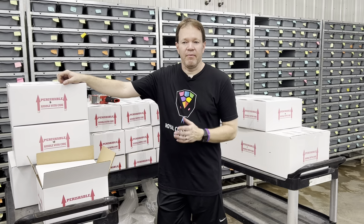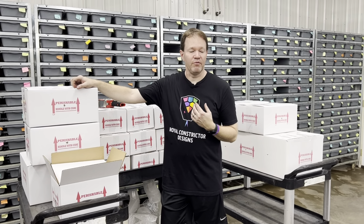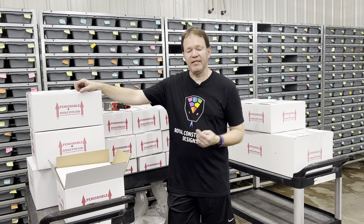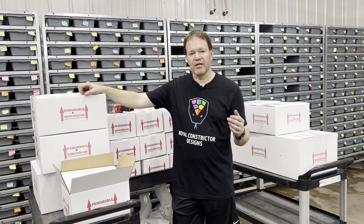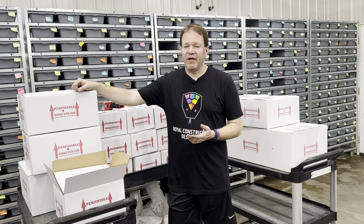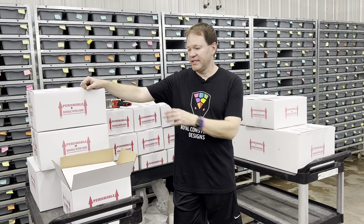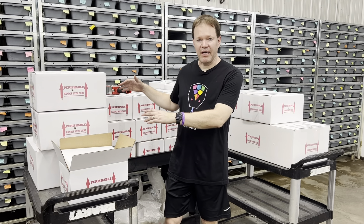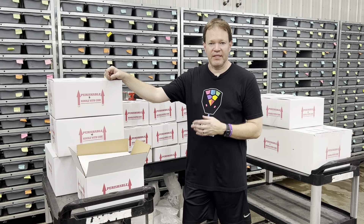I'm always watching the forecast. I'm up in central Wisconsin — very cold for a lot of the year — so I pay close attention to my local forecast. I also monitor the forecast in Memphis, Tennessee, where all my shipments are routed through before being redirected to their destination. And I have to pay attention to the forecast wherever these snakes are going to end up. I'm constantly on weather.com checking conditions along the entire route.